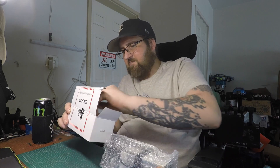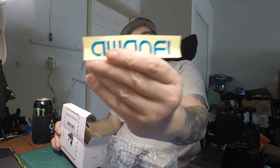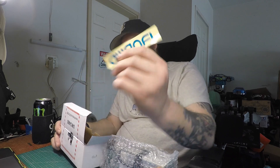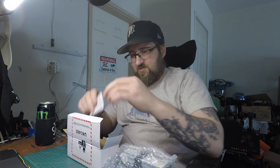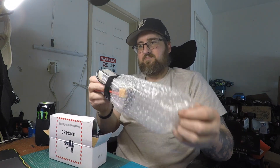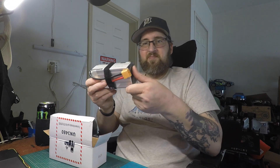When you open it up you get a couple of AwanFi stickers, which is a nice touch — I always like when companies send me stickers, so thank you for the stickers. It's also got some paperwork. But let's take a look at the battery here.